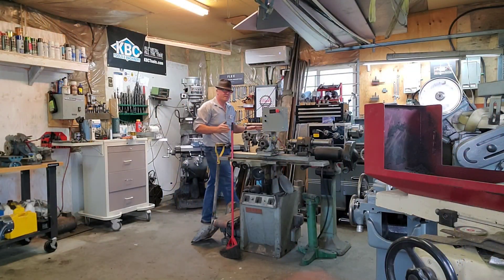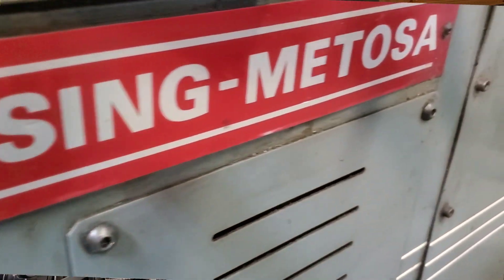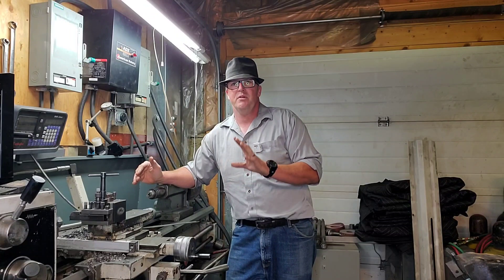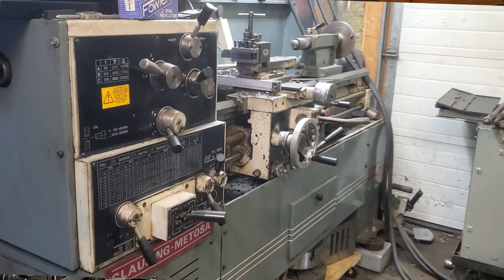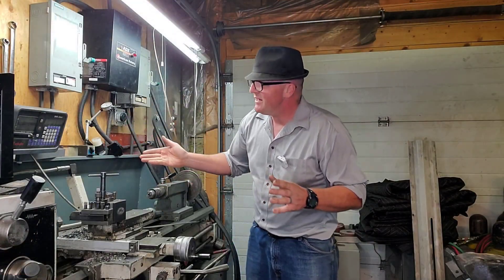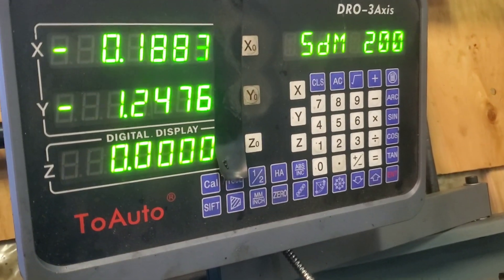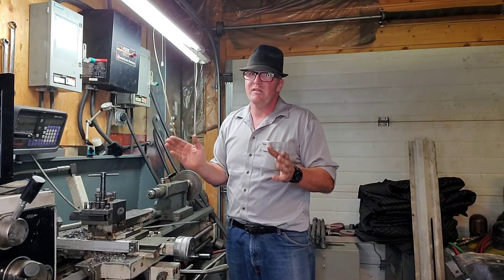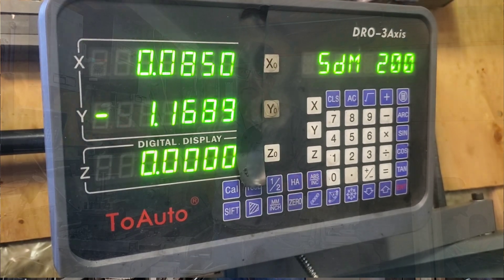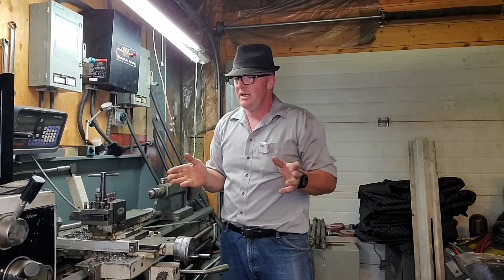One of the first things I want to show you is the Clausing lathe. The Clausing Matosa lathe is a really good lathe — as I understand it, it's a Colchester lathe but made in Spain. This lathe has been really, really good for me. I put my own digital readout on it, from the DRO store or one of the knockoff eBay stores, and it is super accurate. It was even a little too accurate — I had to put a bit of tape over the digital readout because it had too many decimal places and got confusing.